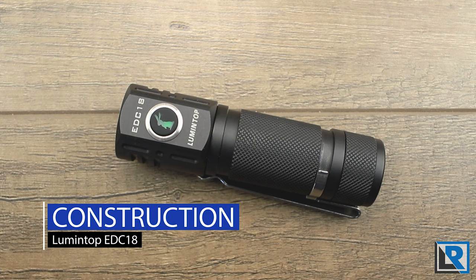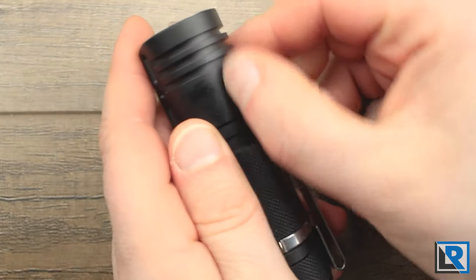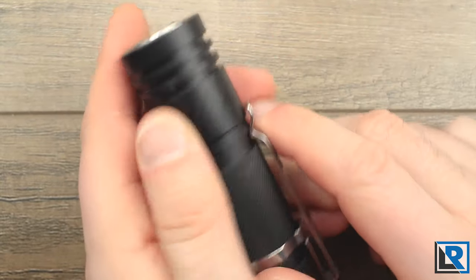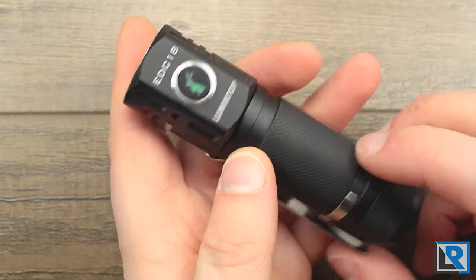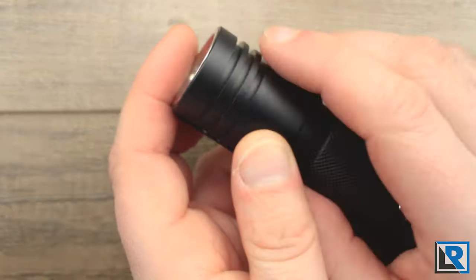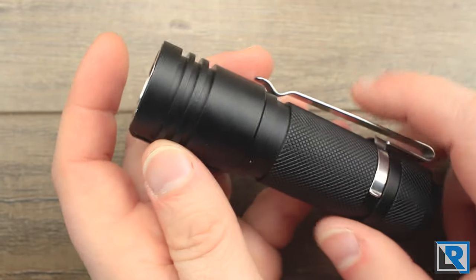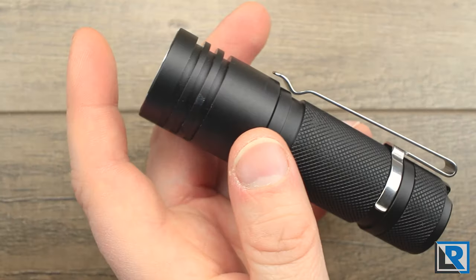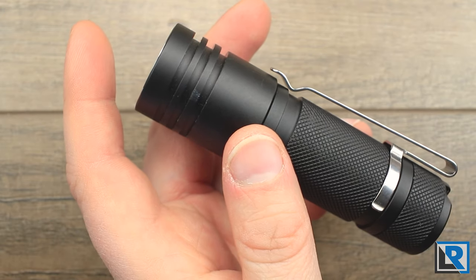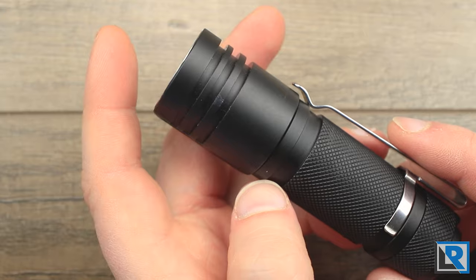The EDC-18 is made from aluminum anodized in a smooth eggshell black finish — not gloss and not matte. It doesn't show fingerprints or fingernail marks easily, which is nice. Machining is excellent with no problems there. I did notice a little anodizing error on the back and the inside ring, which looks like the masking may have failed. That'll be easy to clean up with sandpaper, and I think it's not a widespread issue.